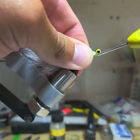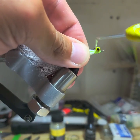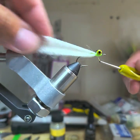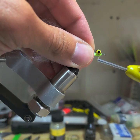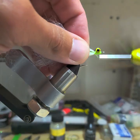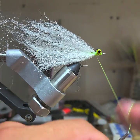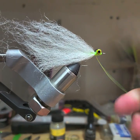Then I'll start doing the loops this way, get a bunch of them in there, and then a couple up near the front. A couple wraps back here, then I'll do a whip finish and tighten it down.